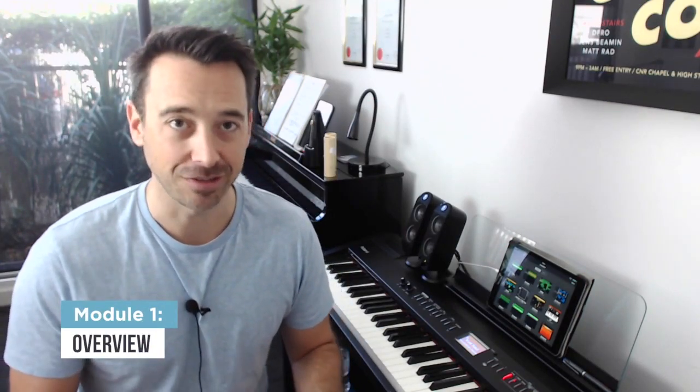Welcome to lesson one of my GarageBand course for piano teachers. In this lesson, I'm going to give you a little bit of an overview of how GarageBand looks and feels, how it works, and also just talk about some of the issues around what you need and why you might want to actually use this bit of kit. My goal for this course is to give you confidence that you could make really good use of this bit of software in your studio if you choose to.